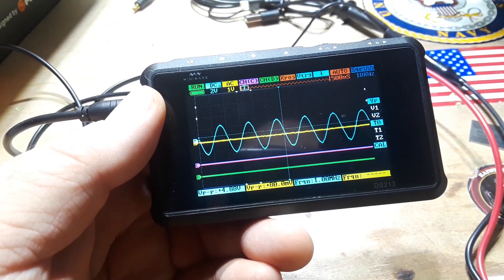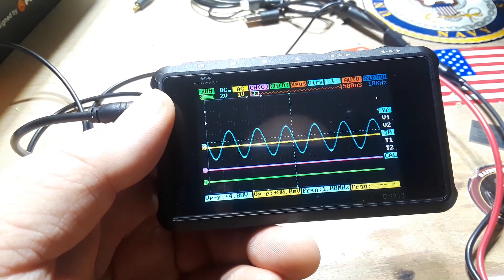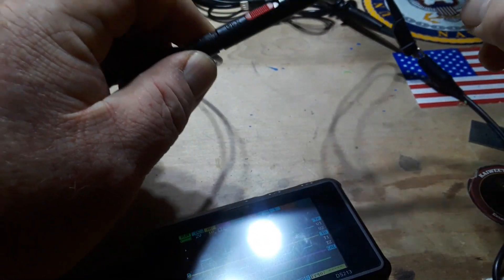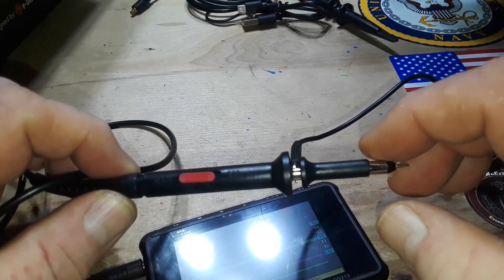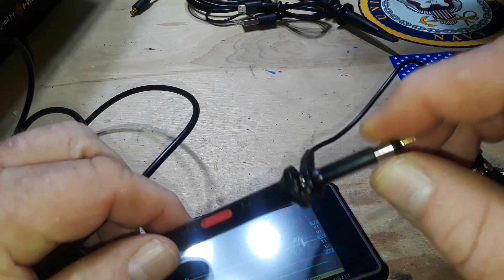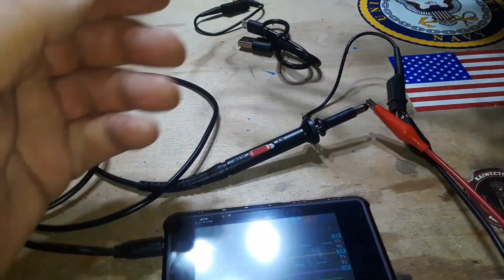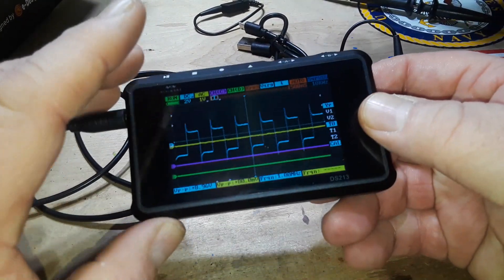Let's go back and try that with the square wave once again. There's no compensation adjustment on this probe that I can find — and I don't think I'm wrong. Here's the probe: I see absolutely nowhere to adjust it. And I can't use another probe because of these little SMA push-in connections.